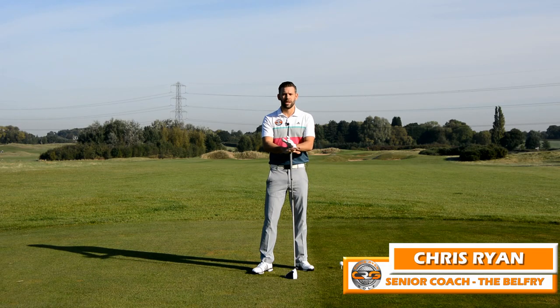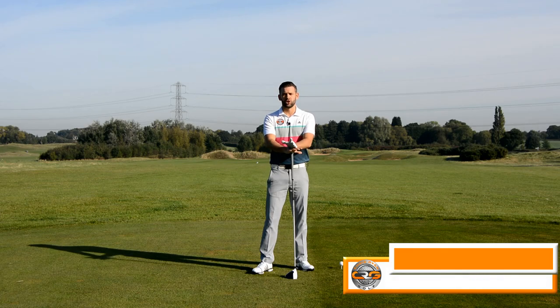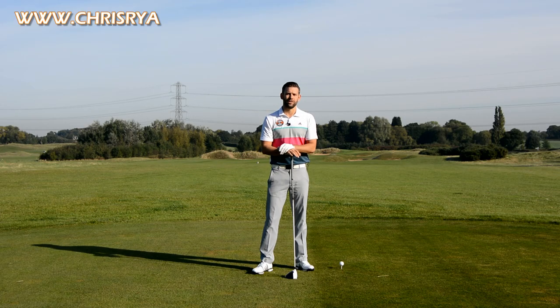Hi and welcome to the Belfry. This is the PGA National Golf Course. My name is Chris Ryan and in this video we are answering a question from Brian Holdgate about why he's fading the driver.